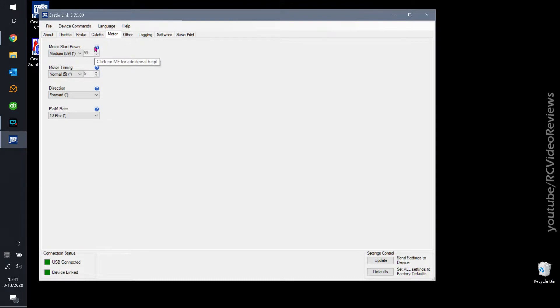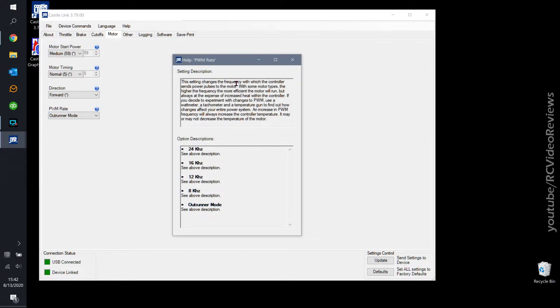For motor start power, I'm leaving the defaults because until I have a reason to change them, I'm not going to. Motor timing — I've read articles on this; the biggest issue is that some people put it on high and had smoke come out of their motors, so I'm leaving it as-is. You have an option to reverse the thrust direction of the ESC here. For PWM rate, I've flown mine at 12 kilohertz. After doing more reading though, I think I'm going to switch to outrunner mode — the forums say you should use outrunner mode if you're using an outrunner motor.